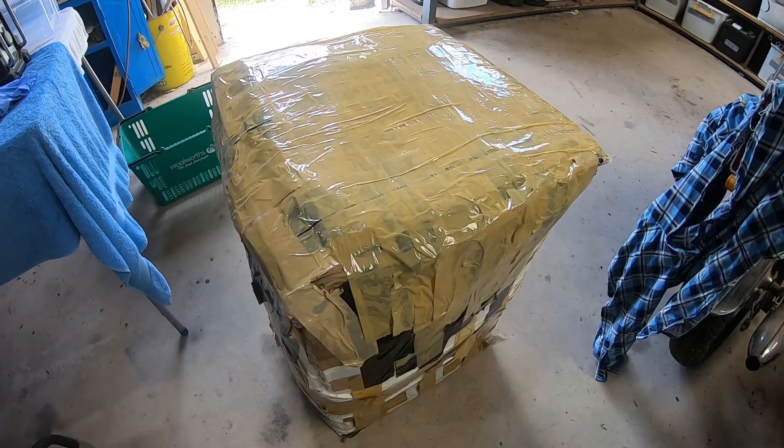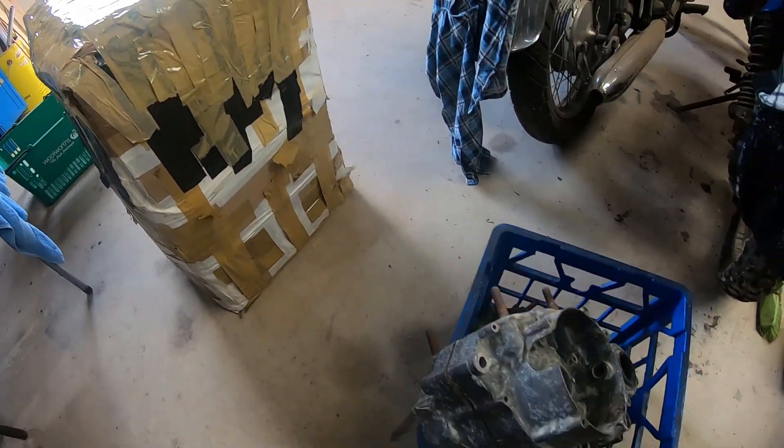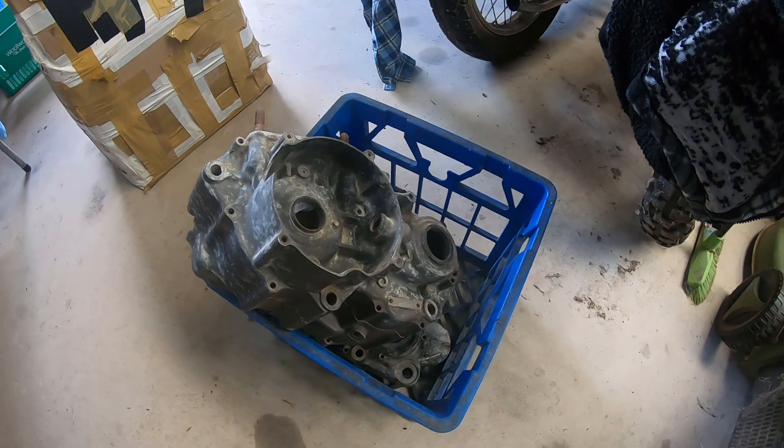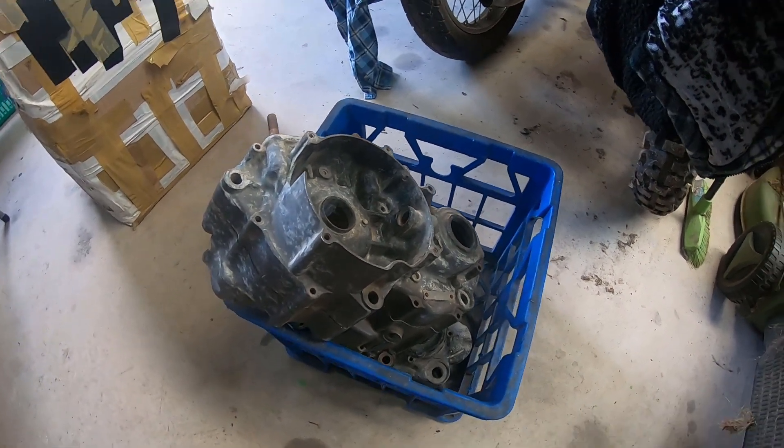Well there you have it folks, that's all the VMX stuff packaged away and ready to go off to the courier. So down here we've got this CR stuff. I'll pull that out of the crate and we'll put her up on the table and give you a look at what we've got.